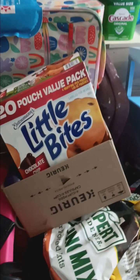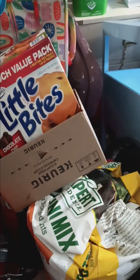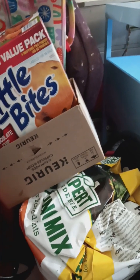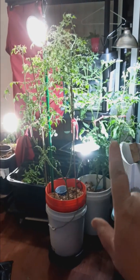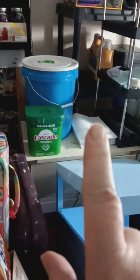Good evening everybody, this is Gardening Warrior Q and we are in the indoor garden. This right here is new — actually it's old but it's about to be new. This is a mess.